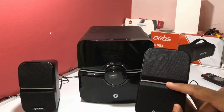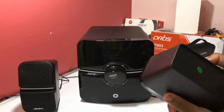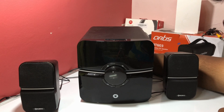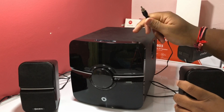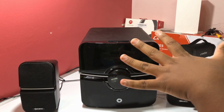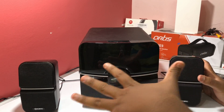The front of the satellite speakers features the Choreo branding and is wrapped in fabric. All three speakers have a white strip in the center, creating a nice white-and-black contrast. These are wired speakers — you connect both satellite speakers to the back of the subwoofer. Build quality wise, these speakers are very top-notch for the price point.